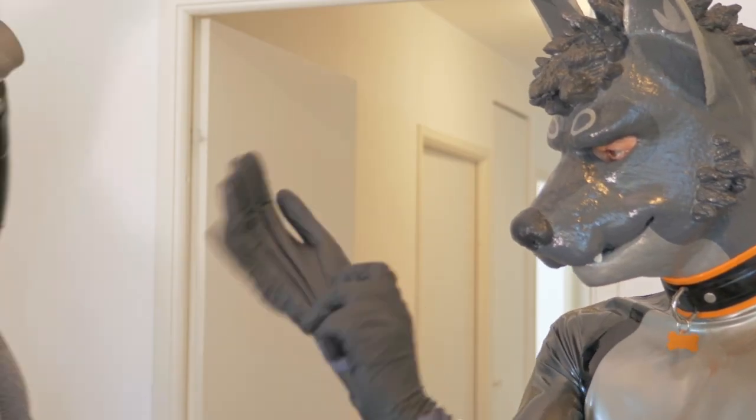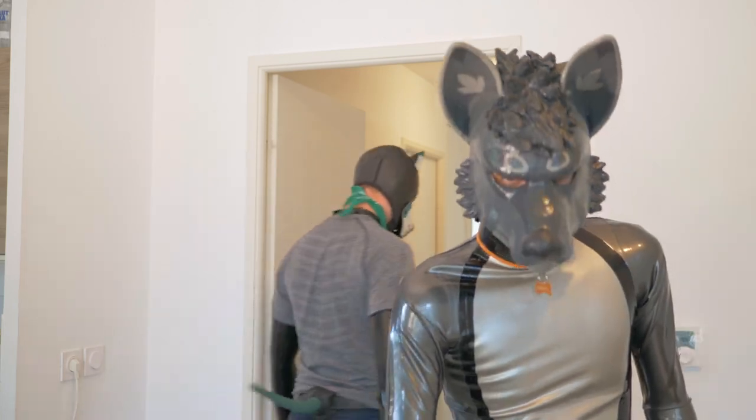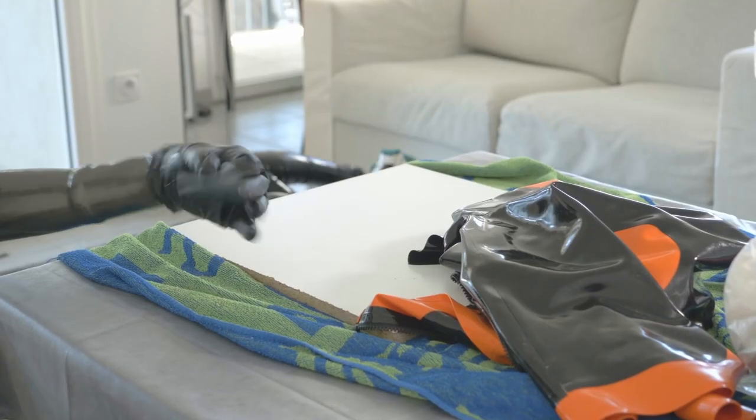And don't forget to put the gloves on before cleaning the patch. Now, clean the patch with the detergent or with the latex cleaner. Dry the patch well.